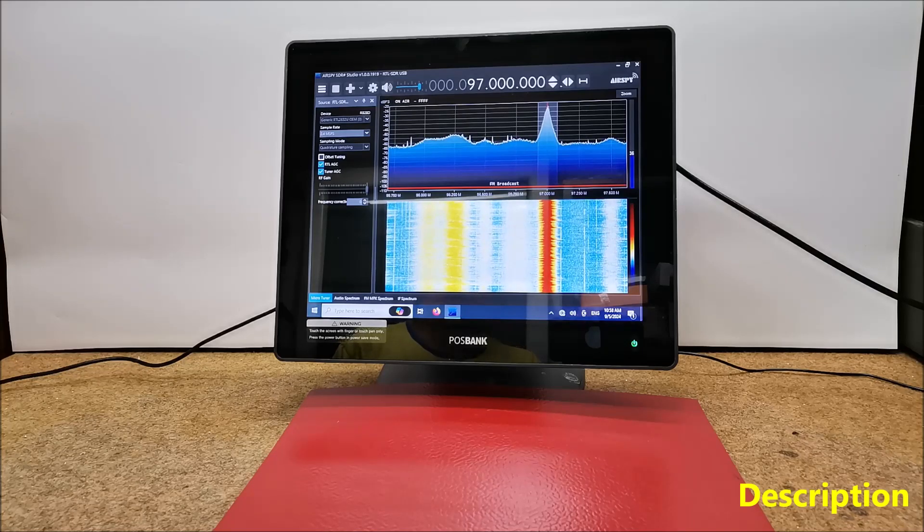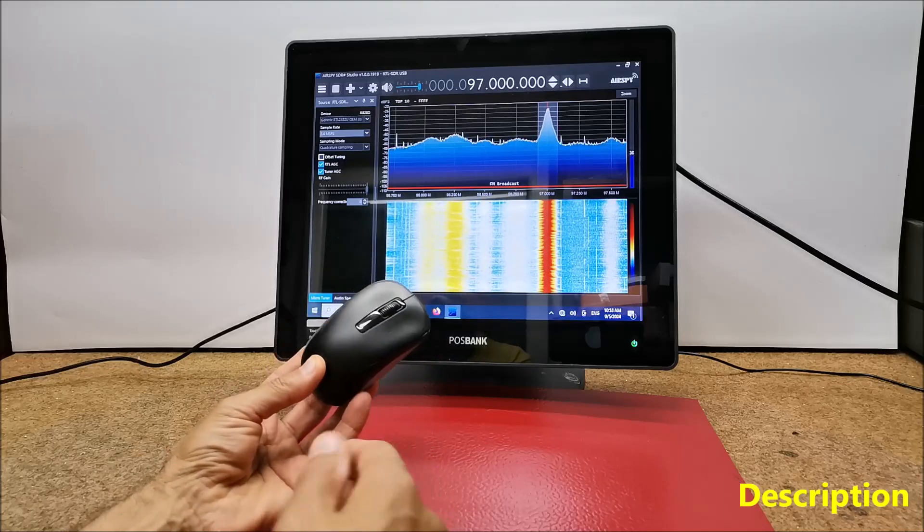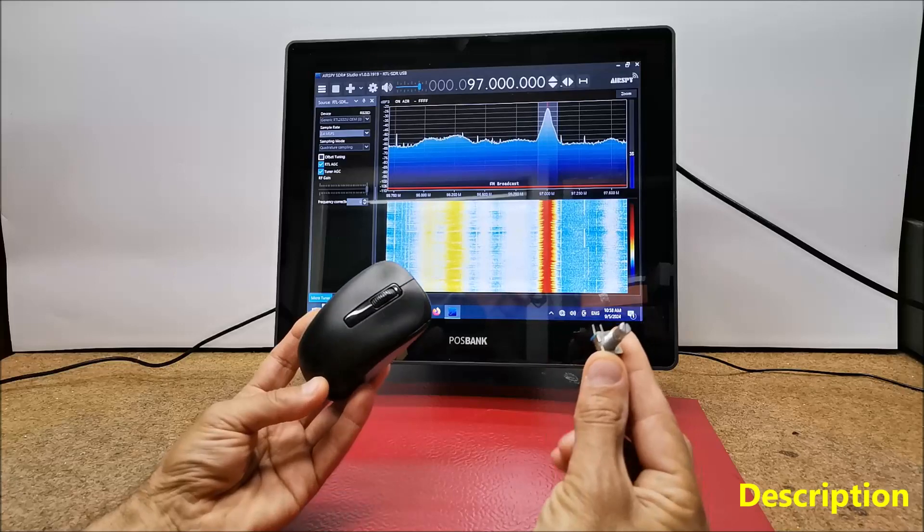The simplest and cheapest way to make such a device yourself is by using a standard PC mouse and a cheap rotary encoder.